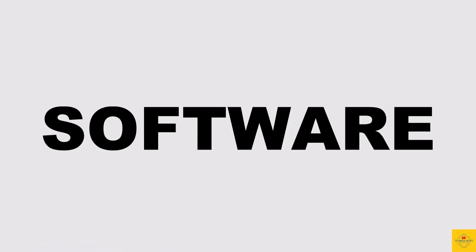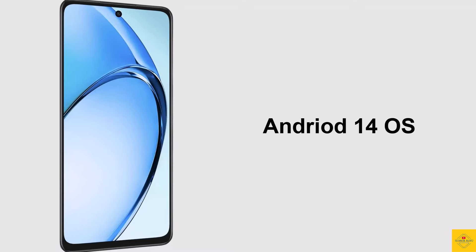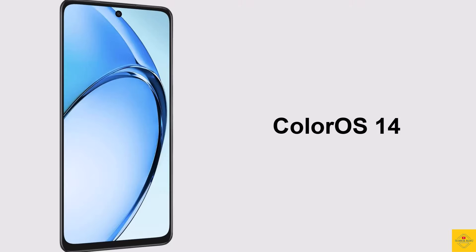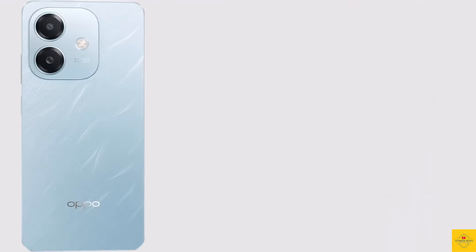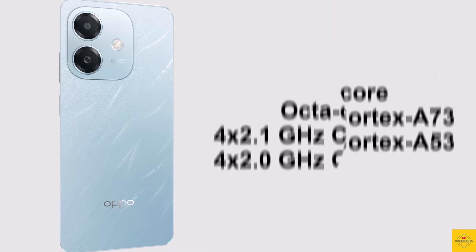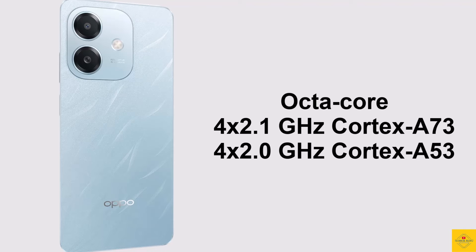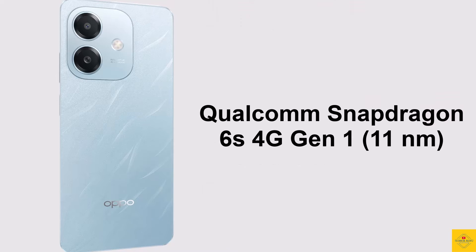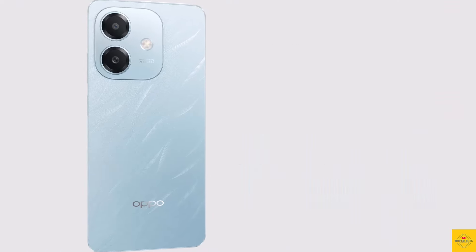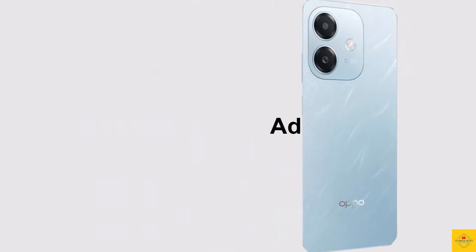For software, the handset runs on Android 14 operating system based on ColorOS 14. Under the hood, the phone's CPU is an octa-core 2.1GHz quad-core Cortex-A73 plus 2.0GHz quad-core Cortex-A53, powered by the Qualcomm Snapdragon 6s 4G on an 11 nanometer chipset paired with an Adreno 610 GPU.